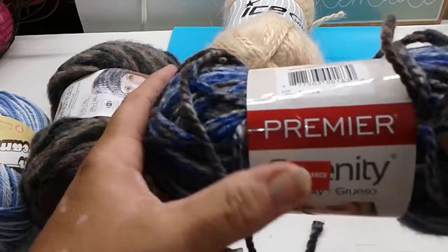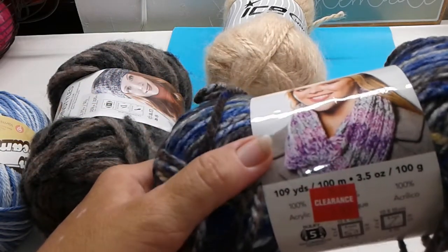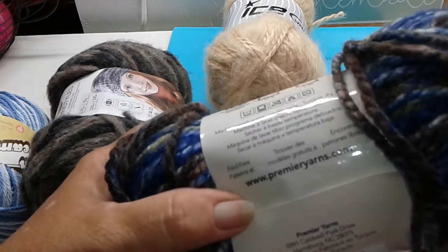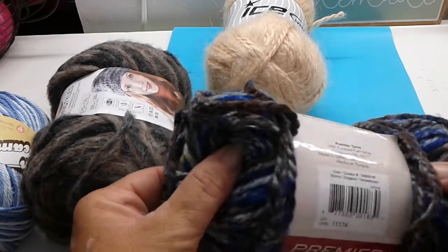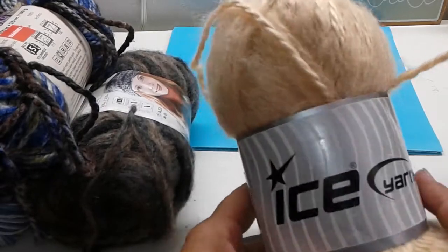And this is Premier Serenity Chunky — it is also 109 yards and it's 100% acrylic. This color is Stormy. I think it would make a nice guy's hat.